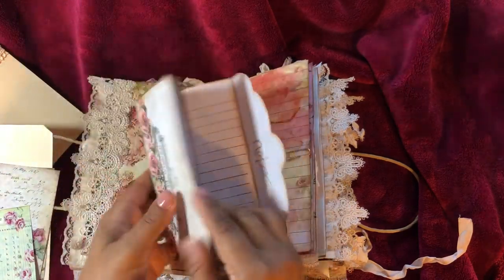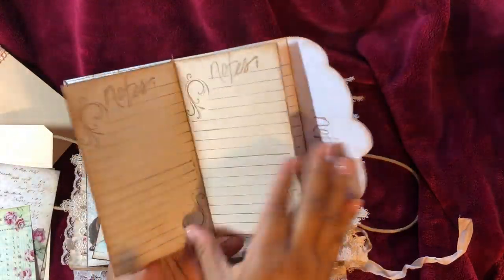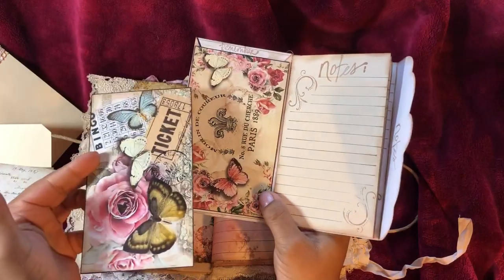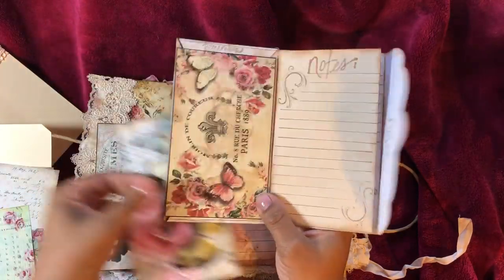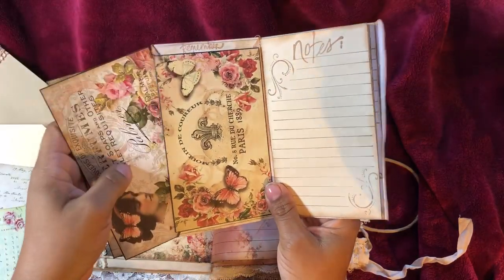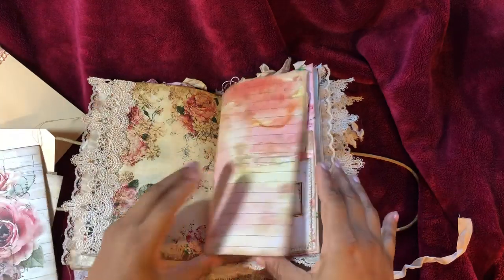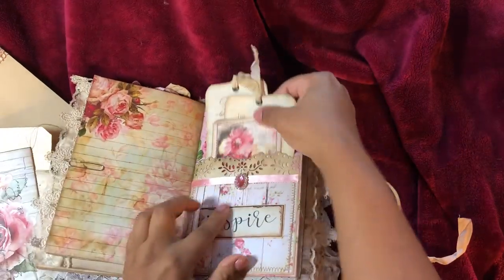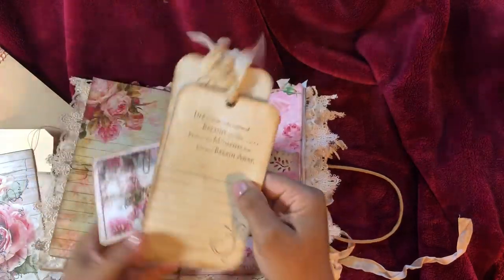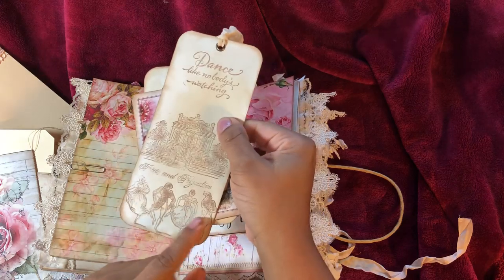I made another one of my little envelope booklets out of the envelope from the kit — this is Dreams Etc. This is from the kit; I did line all the pages of it. I took one of these cards that go in the envelope and used it to make a pocket, and these go inside the pocket. This little bling, the word 'Inspire' — also from Dreams Etc. Got some tags, lined. And this says 'Dance Like Nobody's Watching,' Pride and Prejudice, and they are dancing.